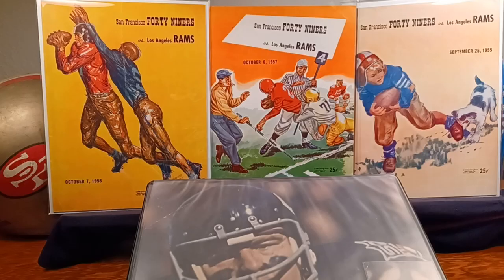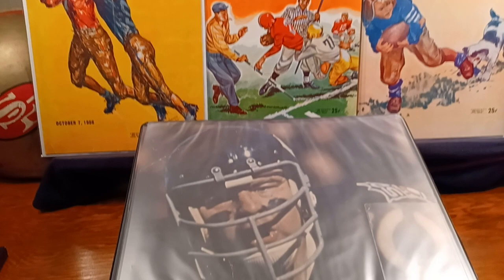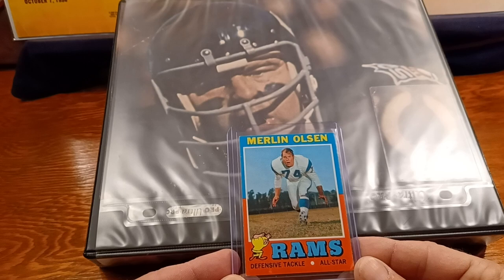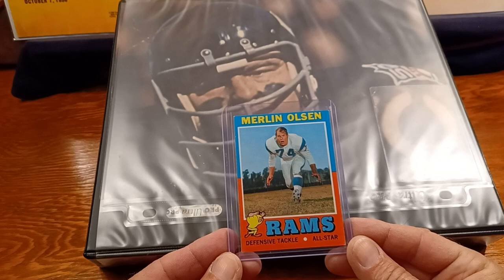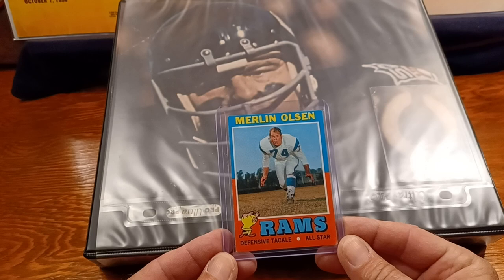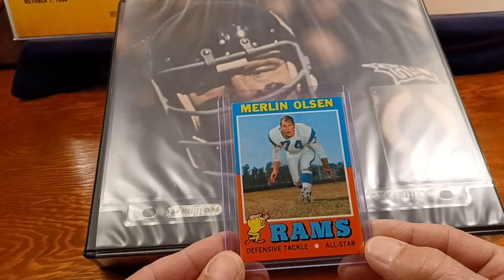This is the binder I keep my defensive top loaders in. Note the 50-year patch — 1970 season, from Rams Today. The only Ram card I have in a top loader, although I could have many — I just don't put them in a top loader. It's either in a binder or in a box, because I have a lot of nice cards in boxes. I don't want to put them in a binder, yet they're not cool enough to put in a top loader. But like old Merlin — one of the fiercest players in the NFL — he plays a big softie on Little House on the Prairie.